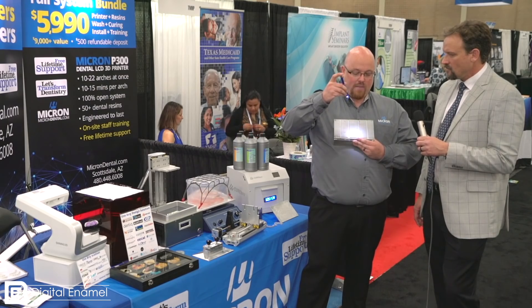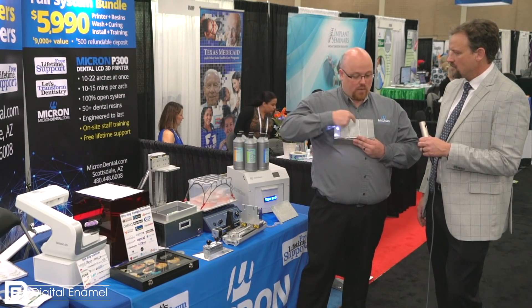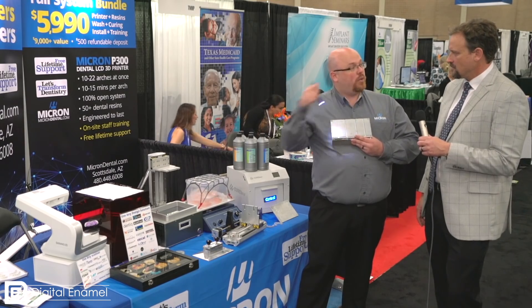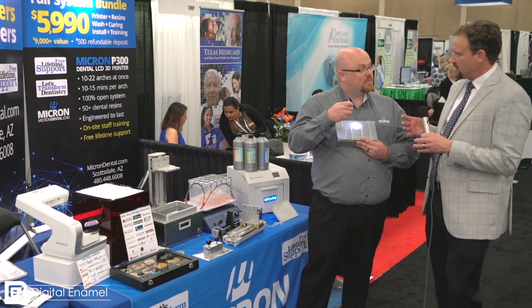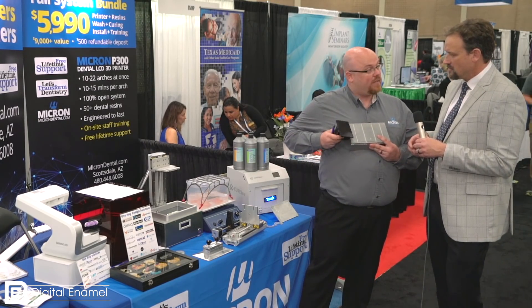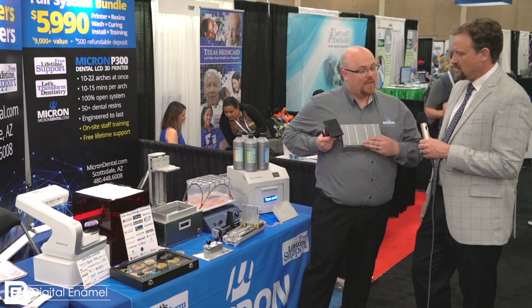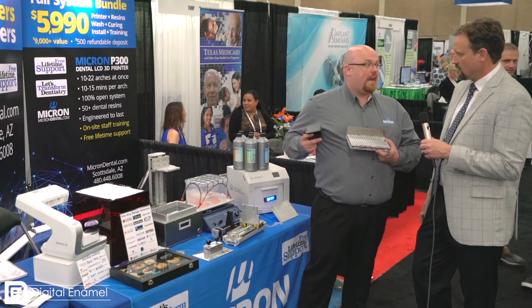With a DLP light source you have a bright spot in the middle and then dimming on the outside — accurate within about one arch but inaccurate for two arches or across a larger build plate. So would they be limited on the size of their build plate? They are. DLP systems usually run about this big — this is your standard 47 micron DLP system. By taking the light source and making it diffuse, we can scale that up dramatically.